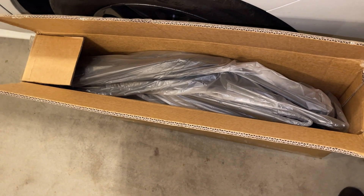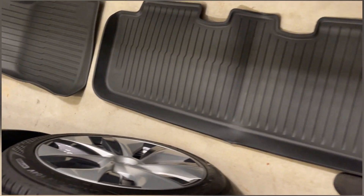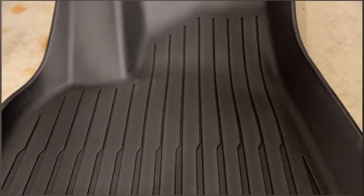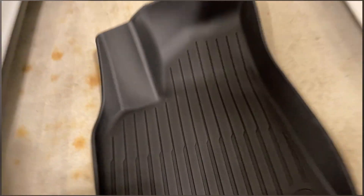Let's see how good the fit and finish is. Here are the Amazon $100 all-weather mats. The coverage seems pretty good, the side walls are tall enough to hold anything that spills, and the quality seems good as well. The only thing left is to try out the fit.